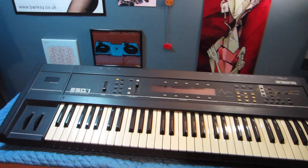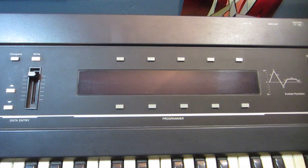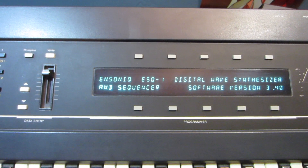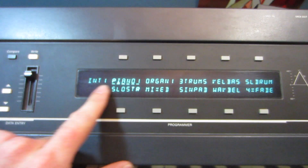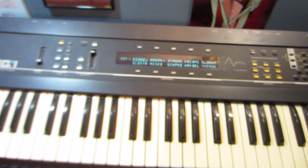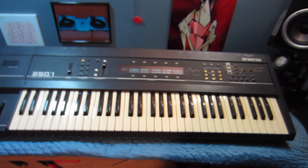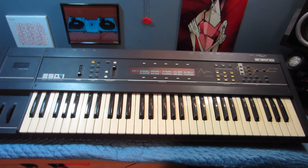The battery replacement is complete. We'll turn it on and see if we get the same error message. And it no longer shows the battery error message, so we are complete and all working. And that is how to replace the battery on an Ensoniq ESQ-1 digital wave synthesizer.